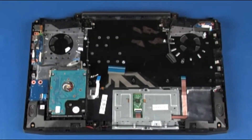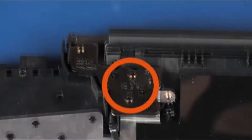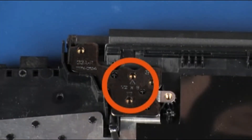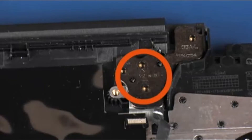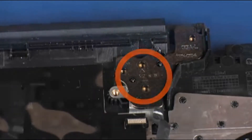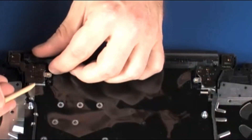Removal. Remove the two 5 mm P1 Phillips-head screws that secure the right display panel hinge to the top cover. Remove the two 5 mm P1 Phillips-head screws that secure the left display panel hinge to the top cover. Open the display panel hinges.